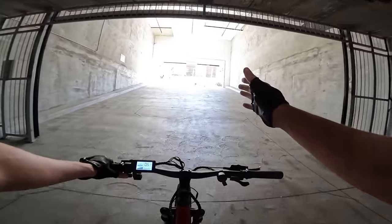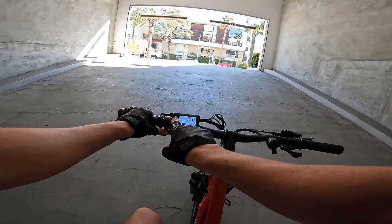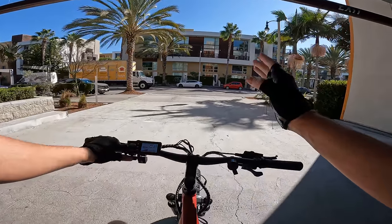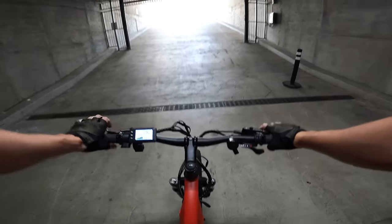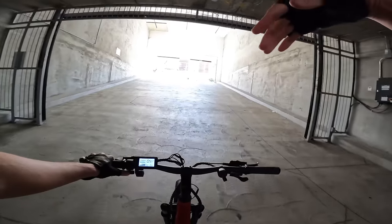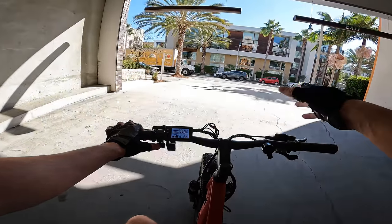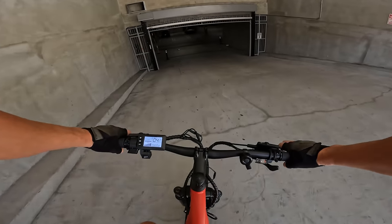Let's put it on pedal assist five, front motor only, throttle only — no pedaling — and see what it can do. It's not giving us a current readout for the front motor, but it's actually losing traction. We're getting up the hill with the front motor only on this bike, with absolutely no pedaling. Let's try it with rear motor only — showing 19 amps of current. 19 times about 54 is the power output. This bike can actually make it up with just a single motor.